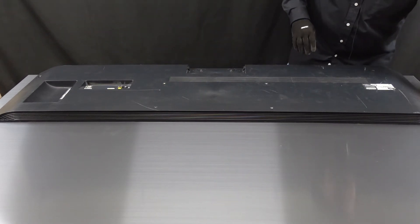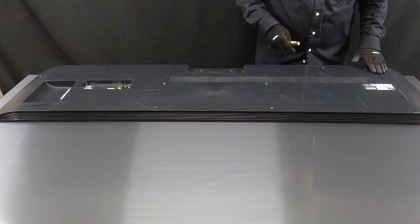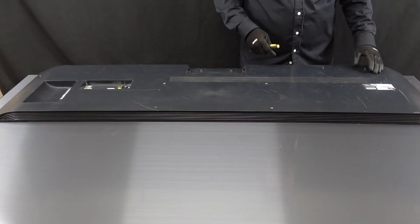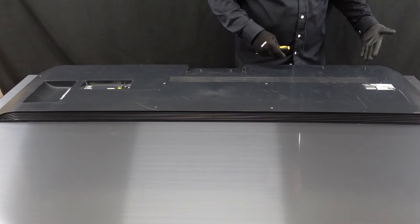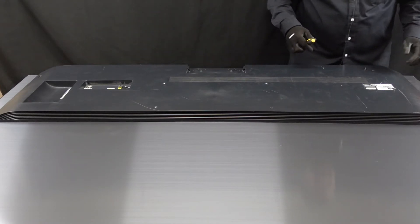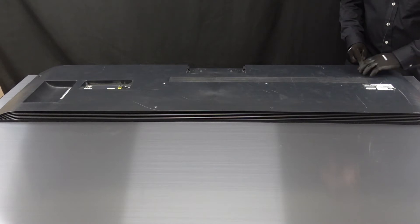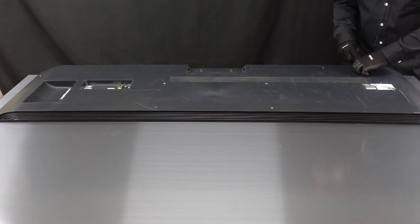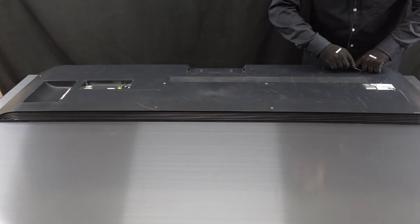After we get those screws out we are going to want to get this little plastic door off of the back of the unit. You will have the power cord running all the way out of this. Obviously this is a little nipped off here, but let's get this off. I'm just taking a fine tip screwdriver, popping it up with enough pressure to where you hear that pop, and as a clip comes away all we really need to do is get it off on one side.